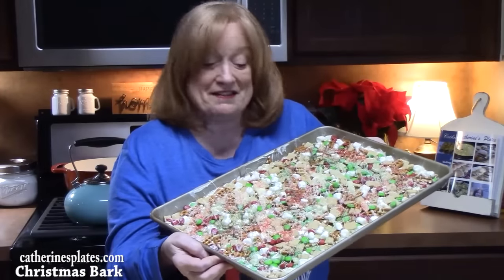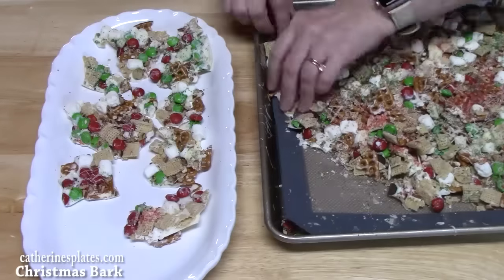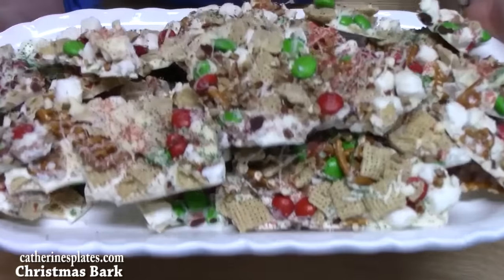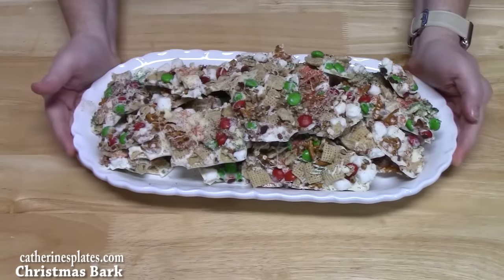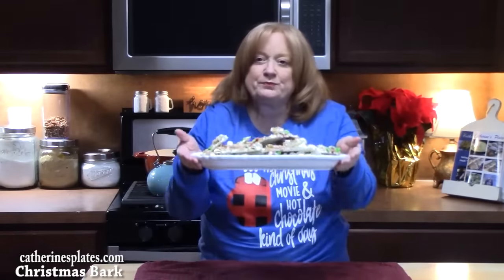It's been several hours and I'm ready to break this up. Look at these — perfect for a Christmas party, decorating the tree, putting them into a little container, giving them out as gifts. It still maintains the crunchiness of those pretzels all the way through. The M&Ms are there too — it's definitely sweet and salty.